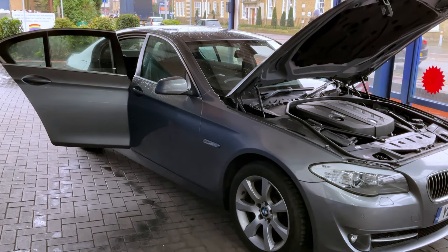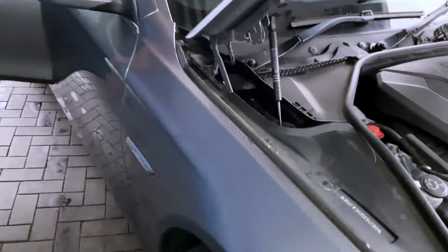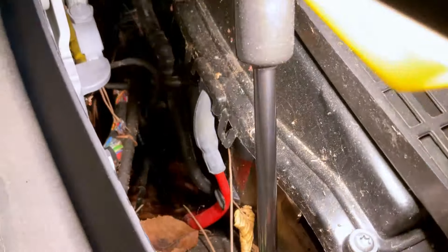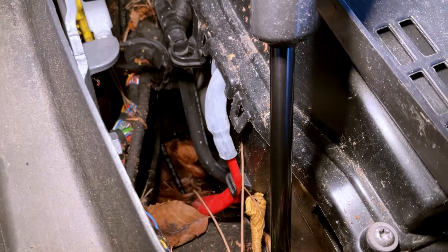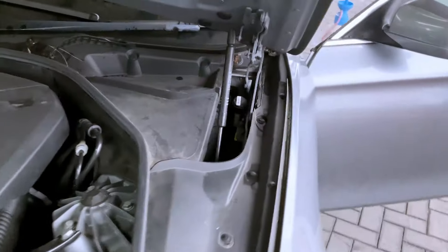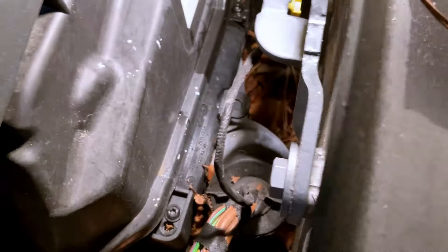BMW 5 Series 2011 water leak found. We're going to show you a few bits to begin with down the scuttle area. We can see there is a lot of dirt and debris down at the bottom there - that's where the water obviously comes out through the arches. There's a lot of dirt and leaves in there as well.